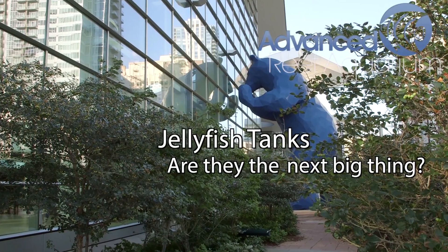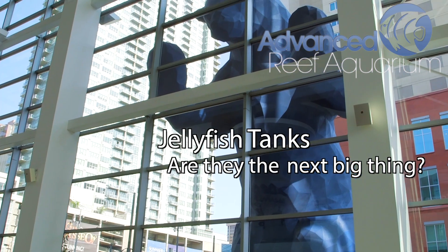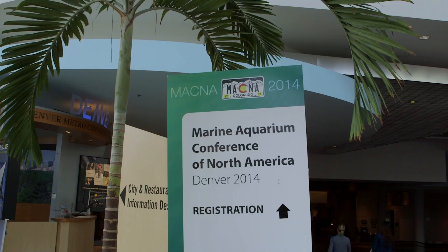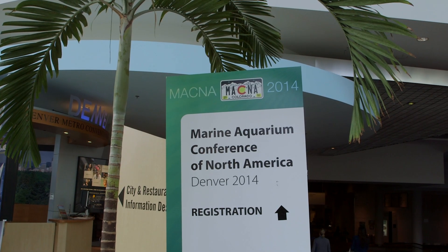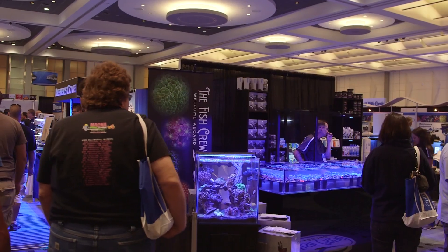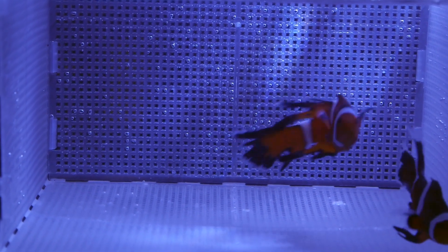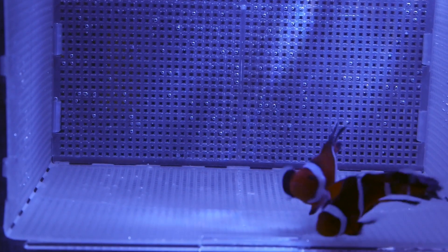Hey everyone, it's Than from Advanced Reef. A little while back I went to MACNA in Denver, Colorado. It was a pretty good experience. I got to see some new products as well as some interesting displays. There were plenty of vendors selling both fish and corals, but plenty of equipment companies showing off their new products as well.